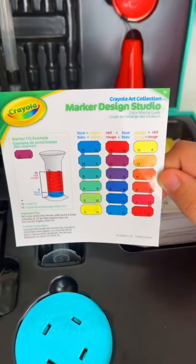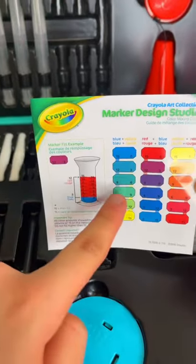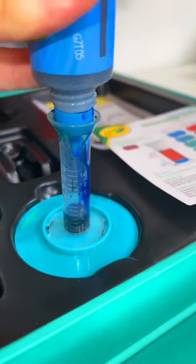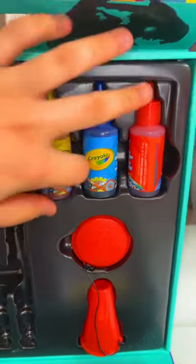Let's make some markers, let's go! I'll do this one — we need six blue and nine yellow.